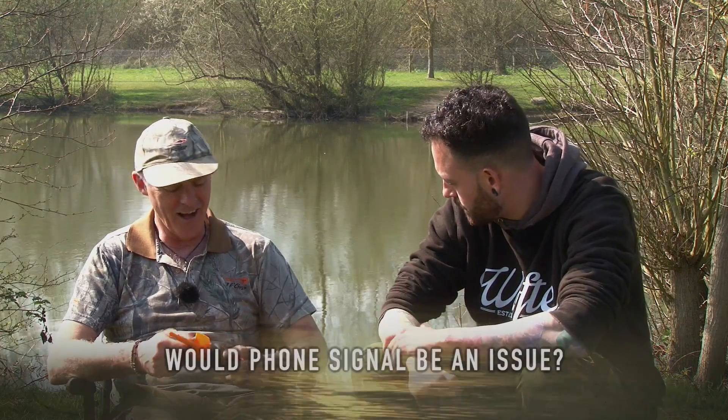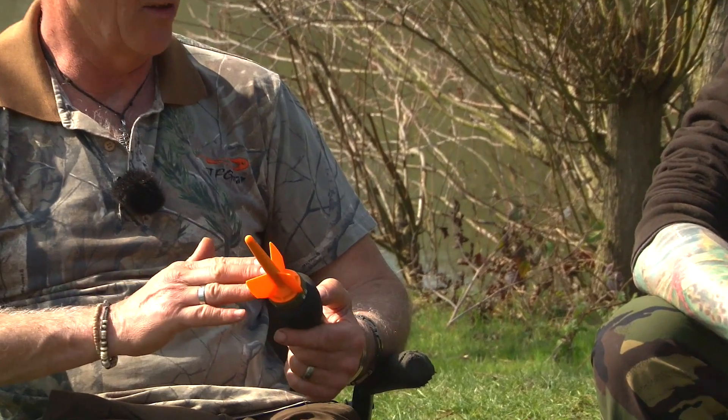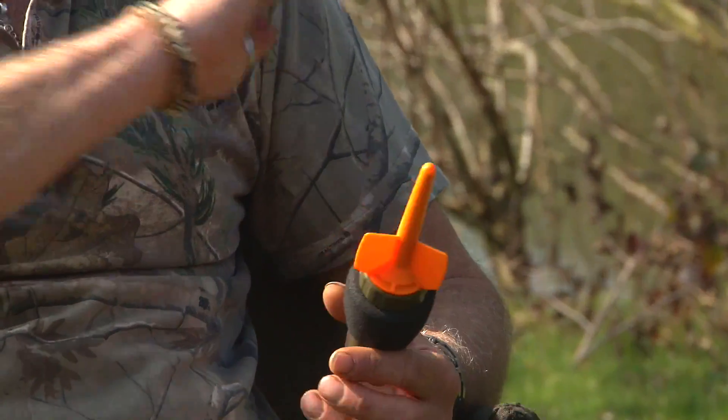Loads of uses. On this session I've struggled with phone signal - would that be an issue? No, it doesn't matter. A lot of people say that, but it's actually - if you imagine this as a modem at home, this sends the signal and your phone receives the signal. It relies not at all on anything external - it doesn't go via a satellite. It's coming from this directly to your phone. You can have no phone signal, no internet - it makes absolutely no difference whatsoever. If you've got a full signal you won't get better reception, if you've got no signal you won't lose it. This is the sender, your phone or tablet is the receiver - it's a direct Wi-Fi connection.